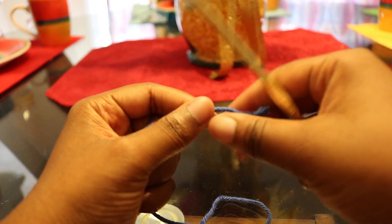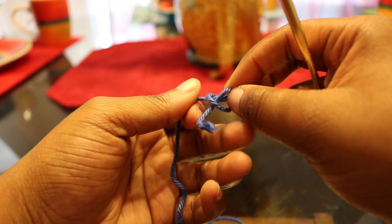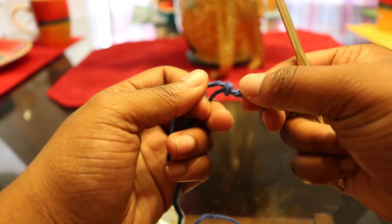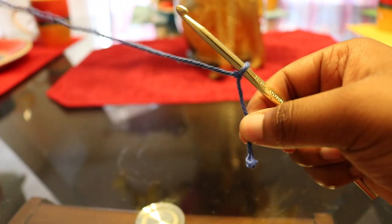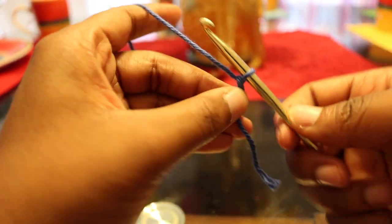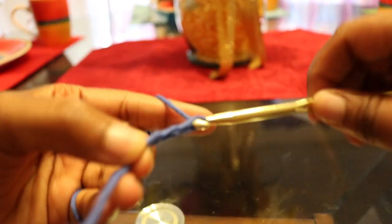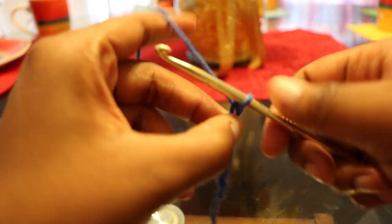To start off, we will be slip stitching and chaining 42 chains. This is for a size small top. I also have a written pattern for a size medium, but for the sake of this video today, we will be making it in a size small.